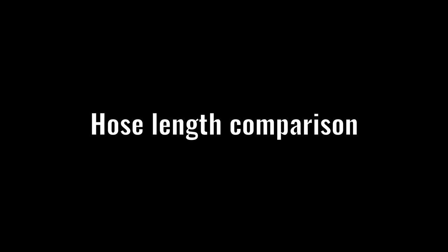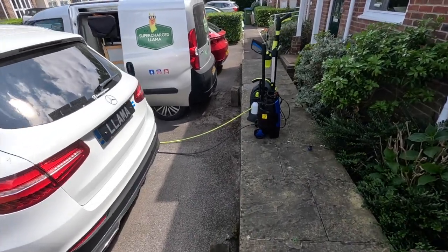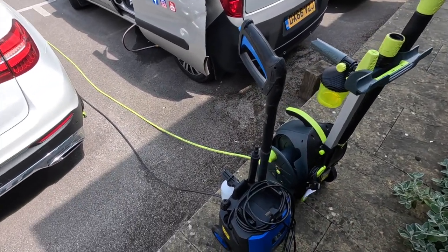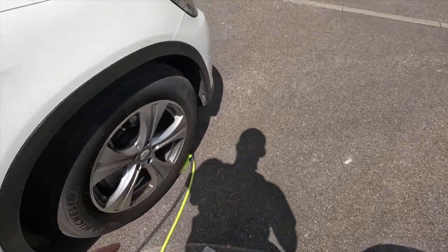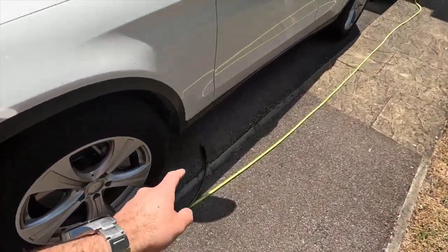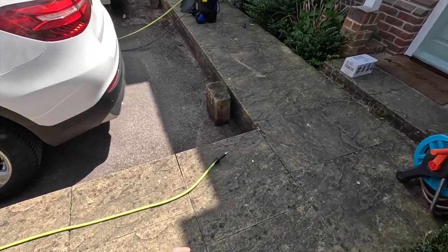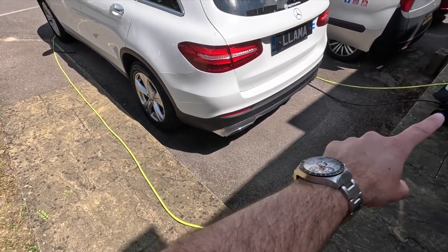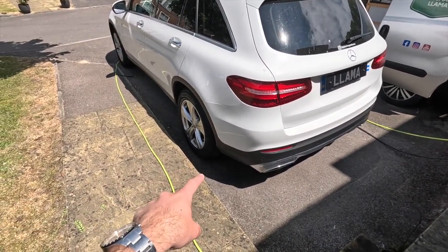Hose length comparison: the pressure washers are about a metre away from the car and slightly offset. I've given the Nilfisk the inside line for any advantage. Running the hoses down the side of the car — this is where the eight-metre Nilfisk hose finishes, and this is where the 12-metre Arbor hose finishes. The Arbor gives more than enough to get all the way around the car — wash the back, go around the front, and come back to the rear wheel without moving the pressure washer.